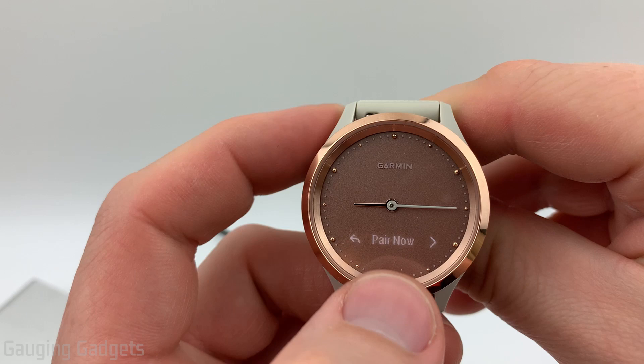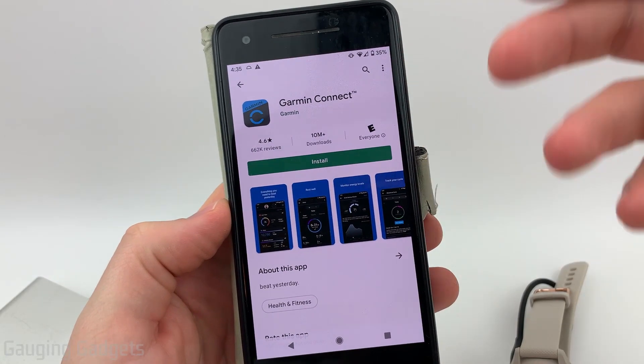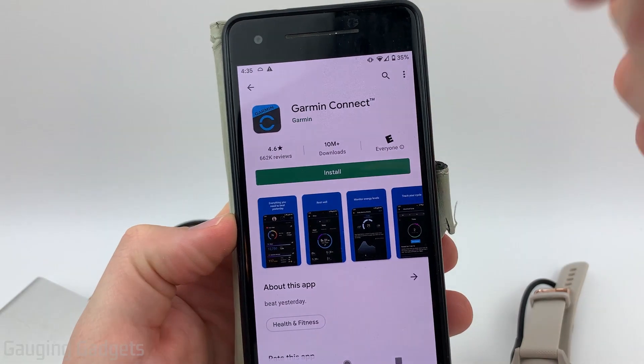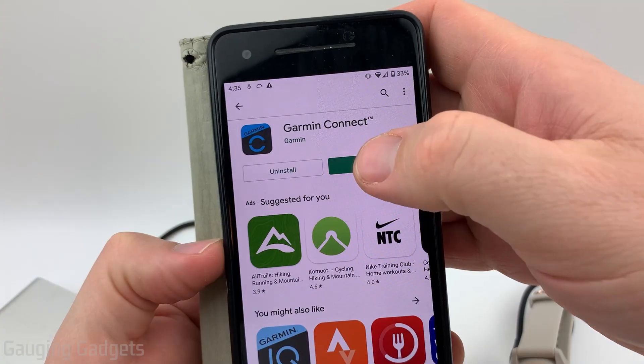Now that we're at the Pair Now screen, we need to go to our phone before we actually put the watch in pairing mode. With your phone, go to your respective app store — either the iTunes App Store or the Google Play Store — and install the Garmin Connect app. Check the description, I'll have links down there so you can just click that and go directly to it. Go ahead and get the app installed on your phone, then open it up.